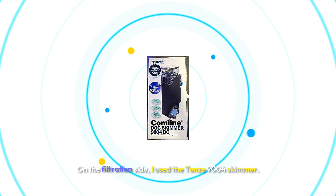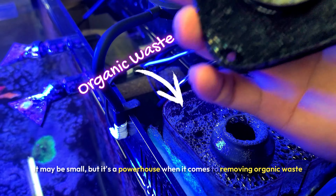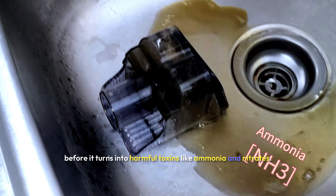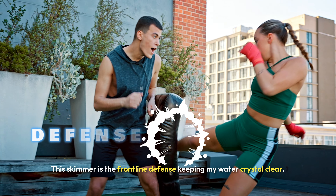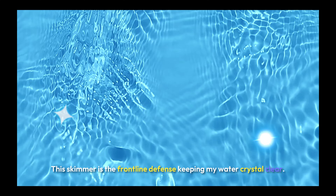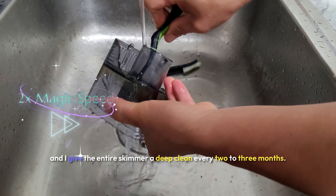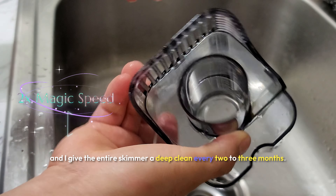On the filtration side, I use the Tunze 9004 skimmer. It may be small, but it's a powerhouse when it comes to removing organic waste before it turns into harmful toxins like ammonia and nitrates. This skimmer is the frontline defense, keeping my water crystal clear. I'm meticulous about cleaning the collection cup every week, and I give the entire skimmer a deep clean every two to three months.